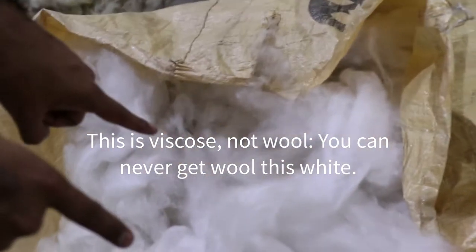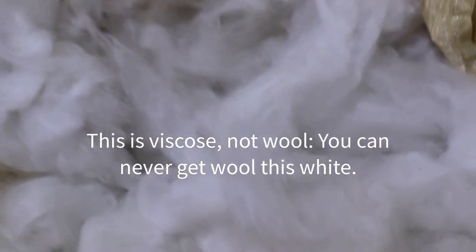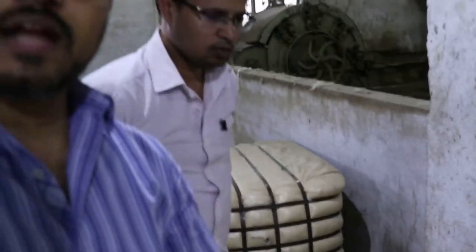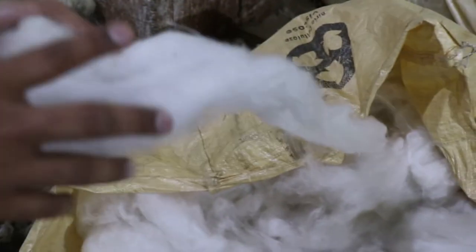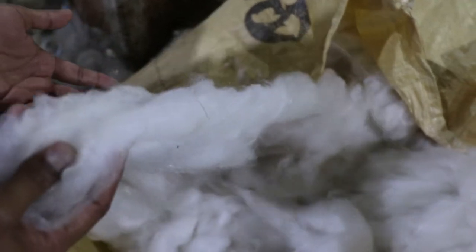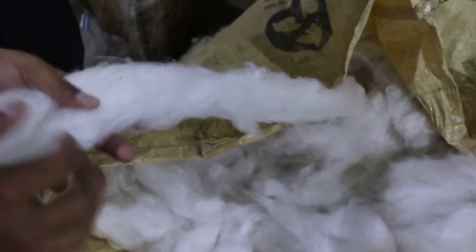This is raw viscose yarn. It's pure white — you don't get wool that is this white, pretty much ever. Viscose is plant-based, which is why it achieves such a bright, pure white that natural wool cannot.